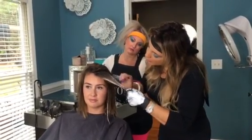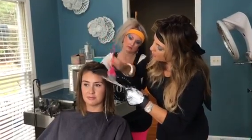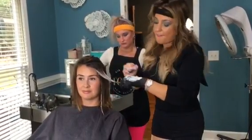In her natural color, it's going to just brighten it up just like a shade or something, so it's going to look very sun-kissed and flawless.